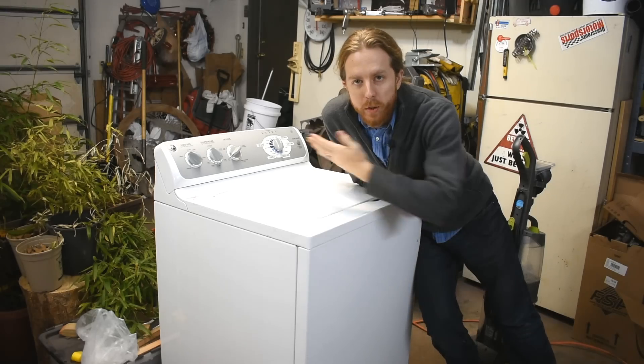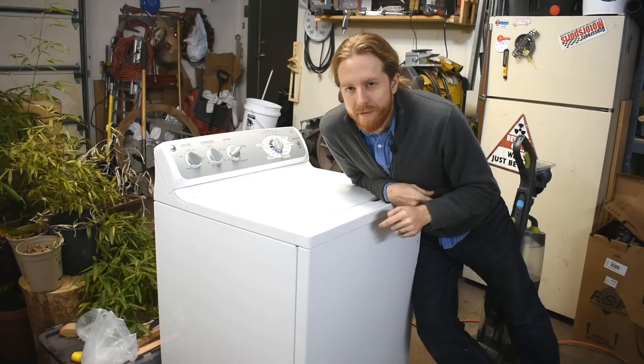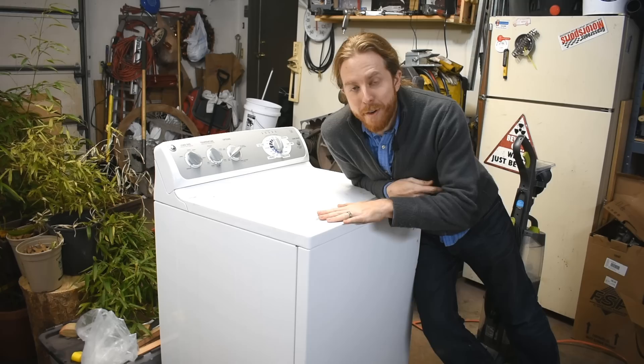Behold my new pottery wheel! Now I know what you're thinking — that's not a new pottery wheel, that's an old washing machine. None of those words were correct. But I promise you, I'm going to attempt to make this into a pottery wheel. I do not promise that I will be successful.